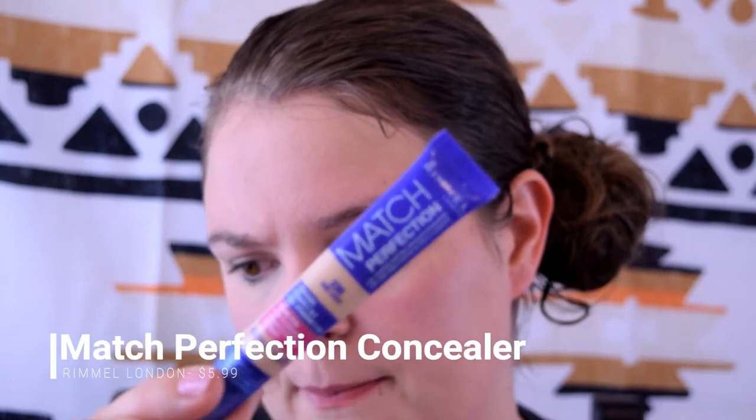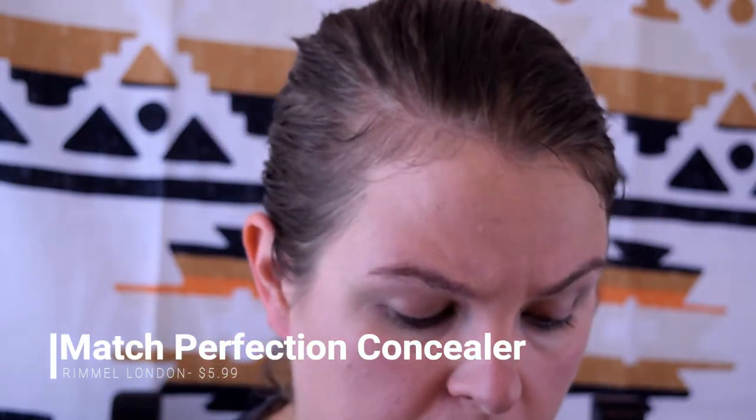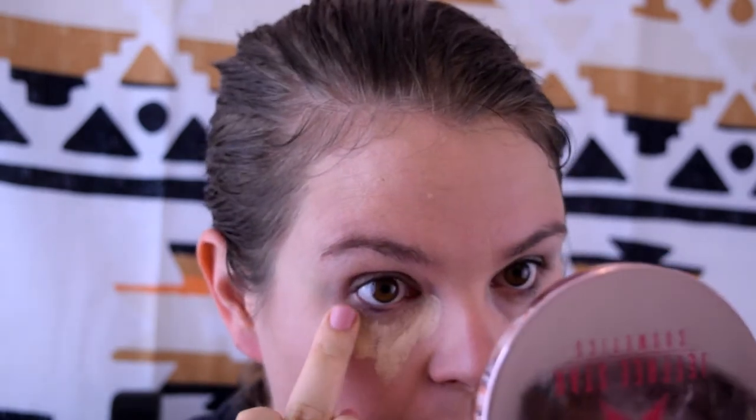The next thing I'm going to use is the Rimmel Match Perfection concealer under my eyes. I've never used this — concealer honestly hasn't really been part of my regimen. It's just not something I'm super comfortable with, it feels a little full as far as coverage. I keep it pretty simple, so I'm just going to apply this under my eyes with my finger and go back in with the beauty blender. I'll add a little bit to the cheek area too.